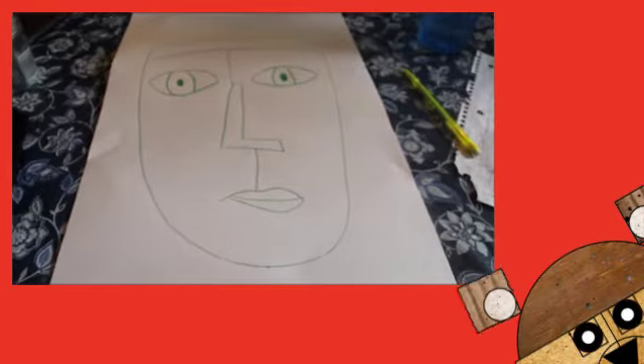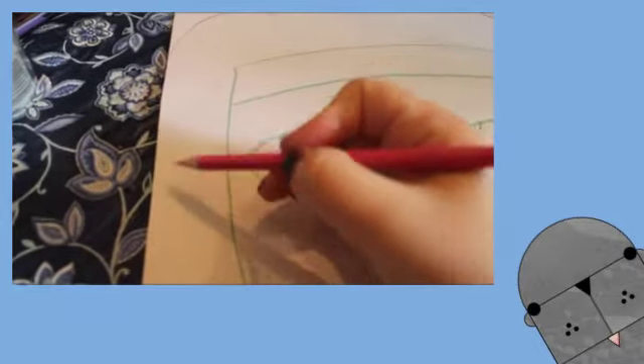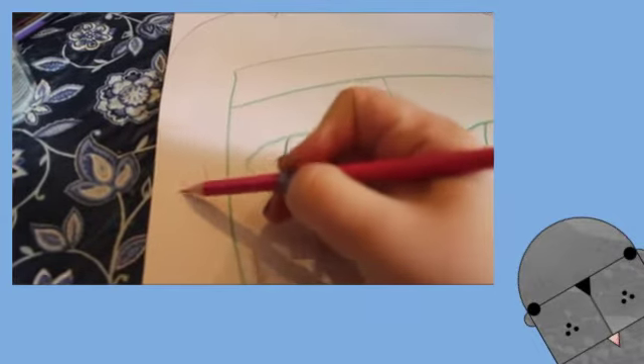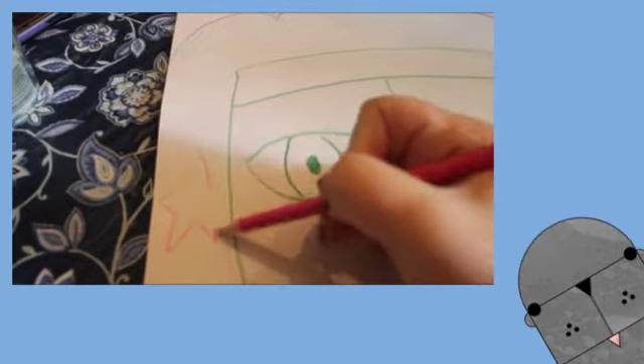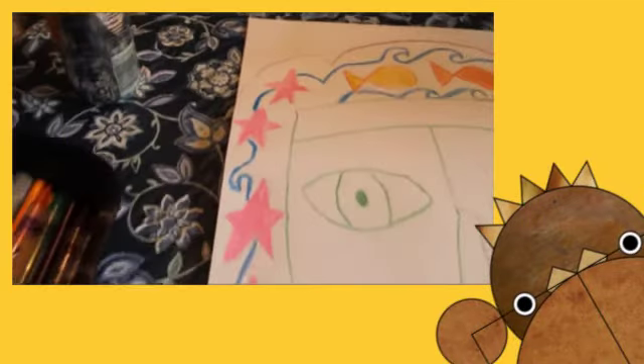Now start adding your own designs. You can do any kind of designs you want and use any color. Many of Sandra's heads have themes. My theme is going to be the ocean, so I'm going to start with a starfish. You can make yours any theme you want. I added lots of colorful details to the hair, and now I'm going to color the rest of the hair light blue.